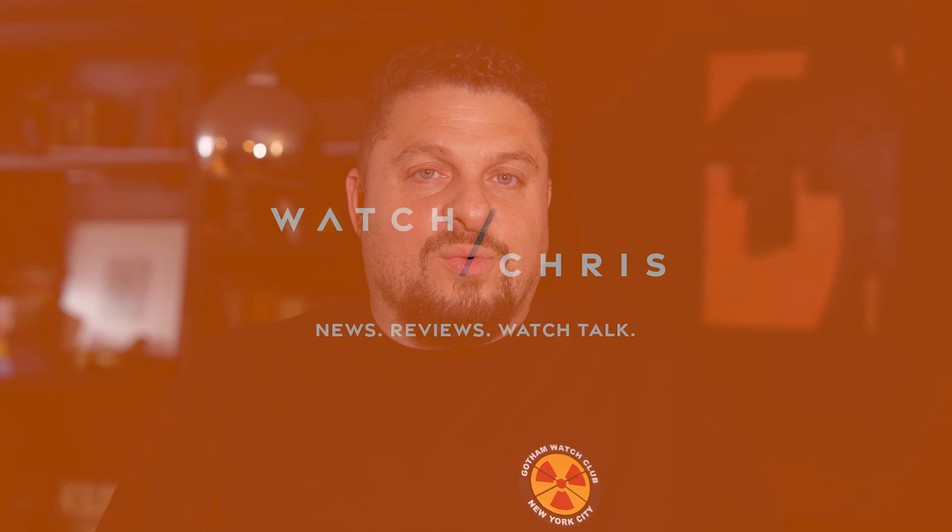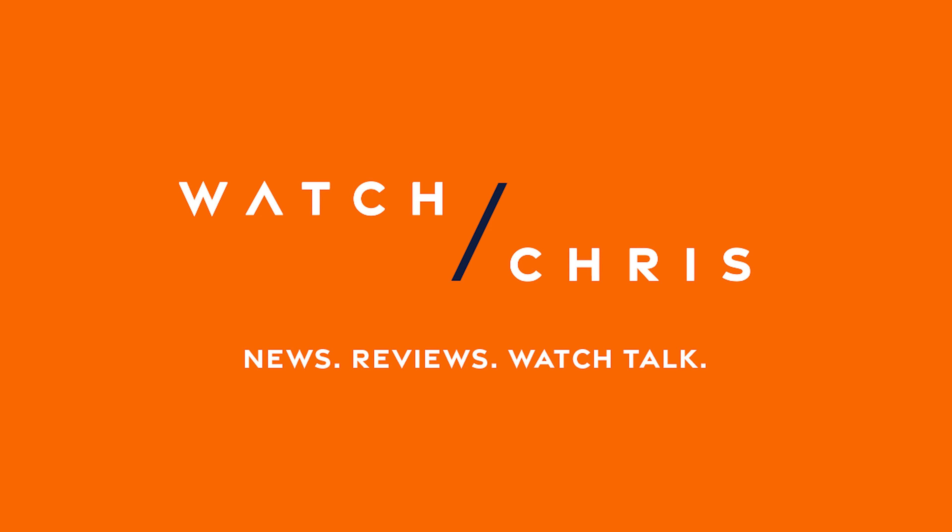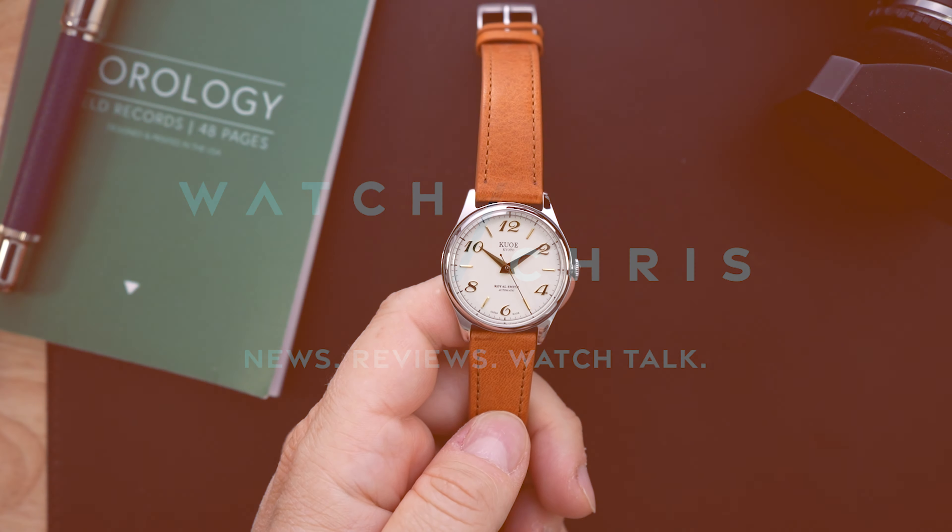Today we're taking a look at their Royal Smith. This is their elevated version of the Old Smith. It's a dress watch and it is made in Japan. Let's flip the camera and take a look at the Royal Smith from Kuo.